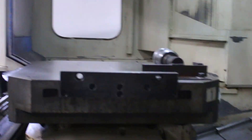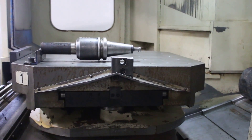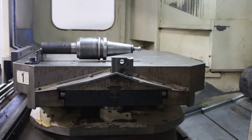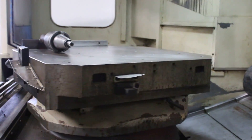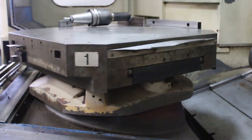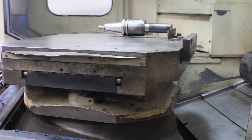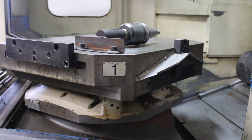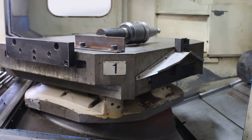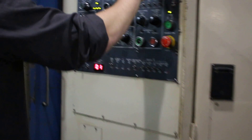All right, now I'm going to index the rotary. Eric, you can see that on the control — the indexing — and again, that's a Fanuc 15.